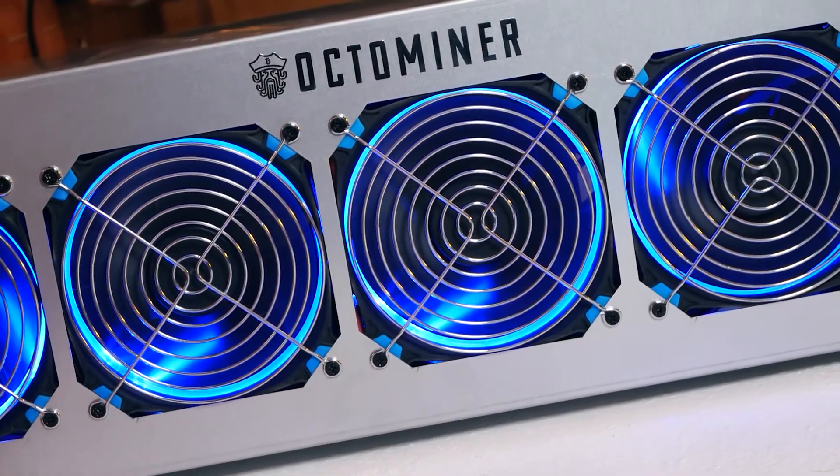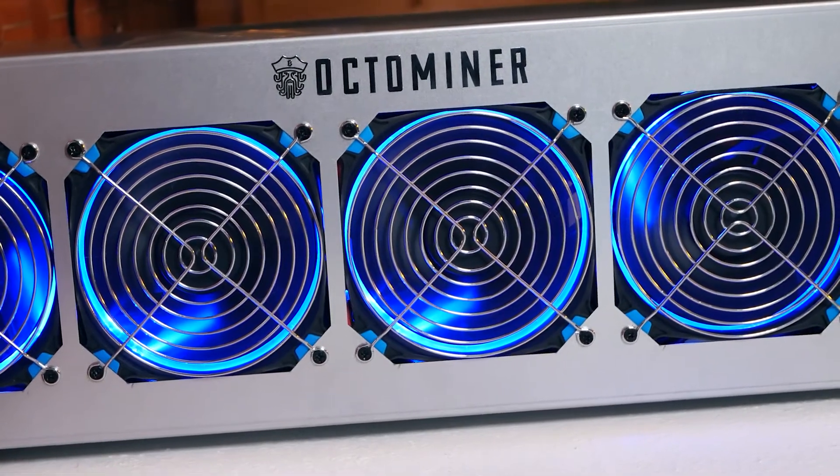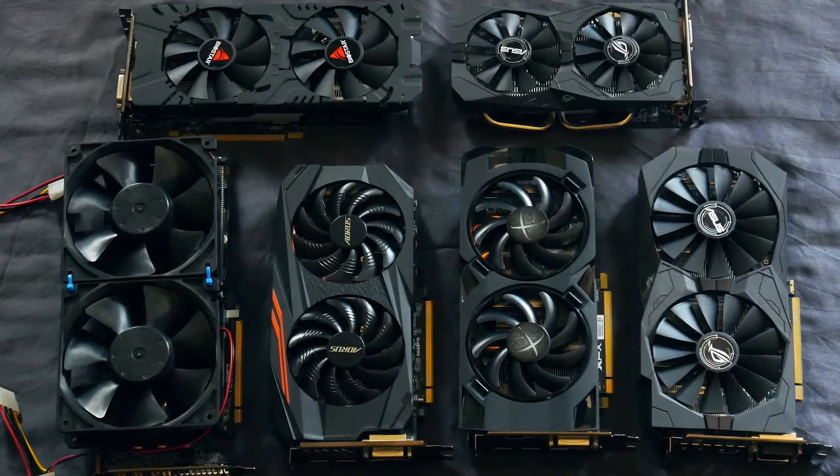If you're interested in riserless GPU miners, closed case solutions, or an Nvidia rig, I have a lot of videos on my Octo Miner build on the channel. Let's go over the parts and start with the GPUs.